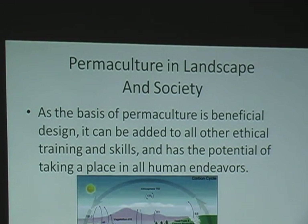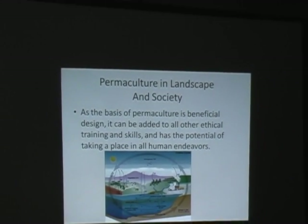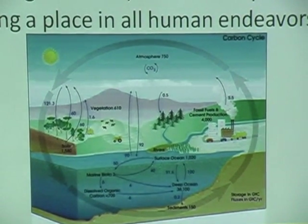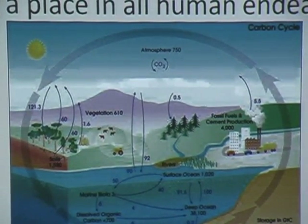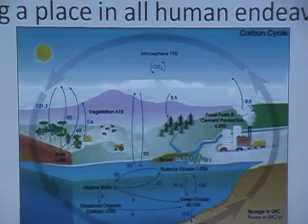The basis of permaculture is a beneficial design. It can be added to all other ethical training and skills, and it has the potential of taking place in all human endeavors. In permaculture we like to loop things around — this is the particular nitrogen cycle showing how nitrogen goes in this huge circle. Everything in permaculture needs to link back to the thing that was before it or the thing that's in front of it. And if it doesn't link back, then we have an issue.